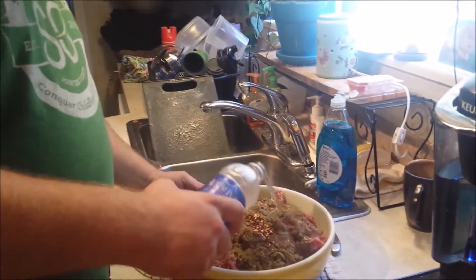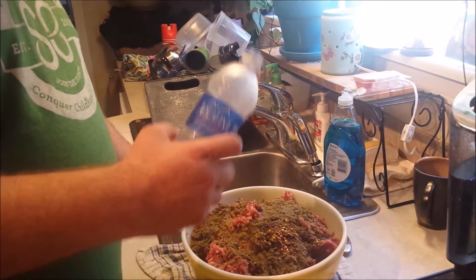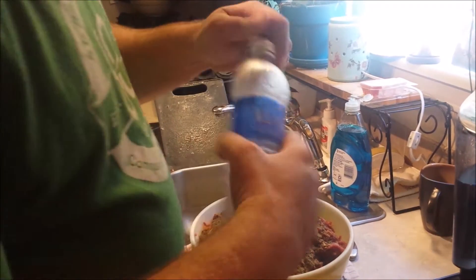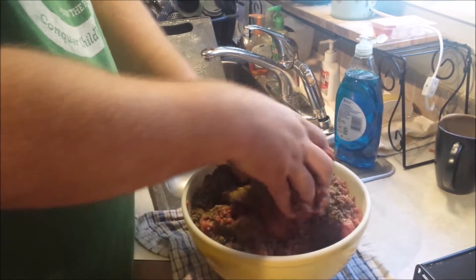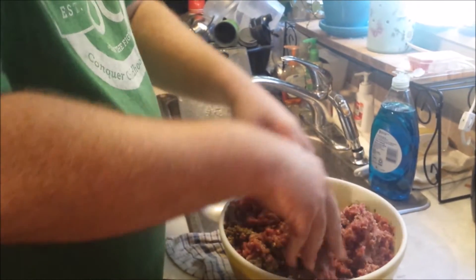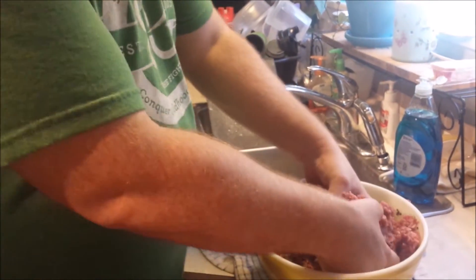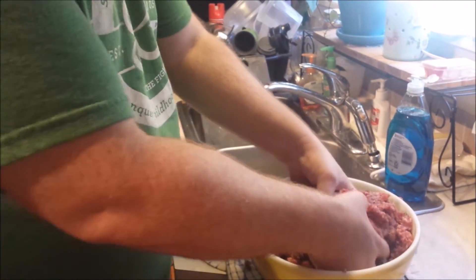The trick is with the water — you want to pour the water, and remember it needs to be really cold, about a cup or so roughly. Then once you get it all in there, you go to mixing until it is very thoroughly mixed. This will take a few minutes. Once we do that, we're going to fry up a little bit of it to see where we're at and if we need to add anything else.